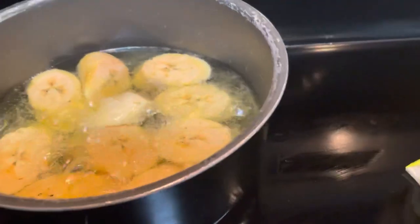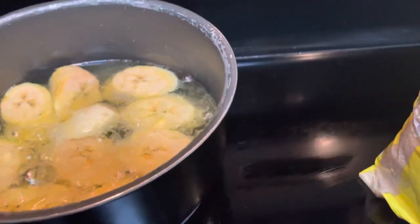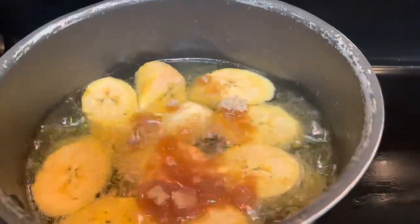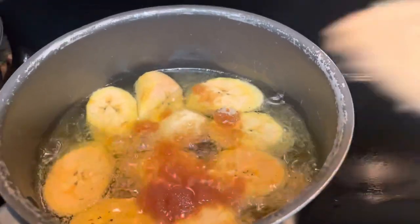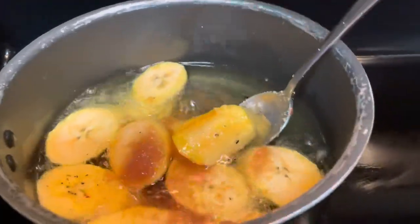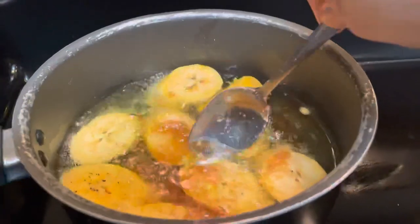In my country, we call this one — when we put brown sugar on the banana — we call it banana. I'm going to put two spoons, or even one and a half spoons, of sugar. Just leave it like that. It needs to be at least medium heat — not high heat, because the sugar is going to burn.